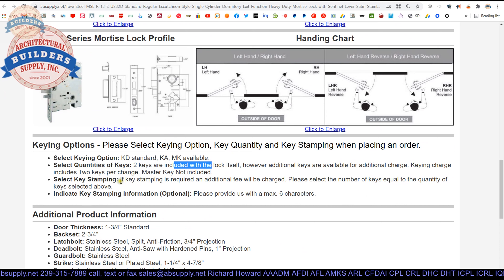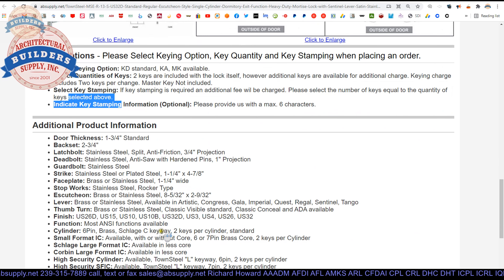Stamping is also possible. The cylinder can be stamped on the back of it — concealed stamping. The key can be stamped. You might want some sort of direct or indirect code, or a SKCS — a standard key coding symbol from the standard key coding system. Inch and 3/4 door thickness, two and 3/4 backset. We'll talk about that when we look at the template.